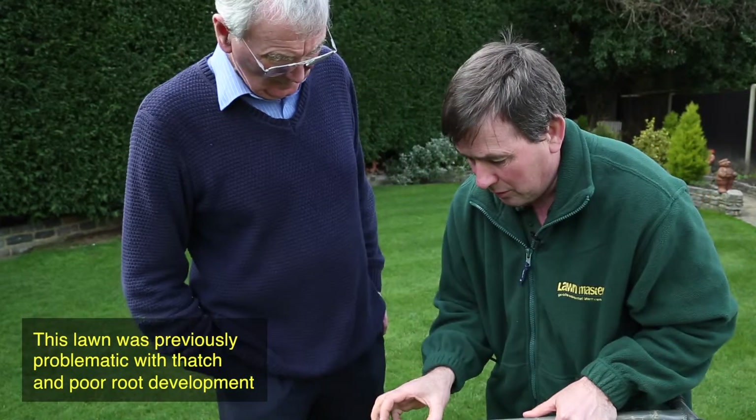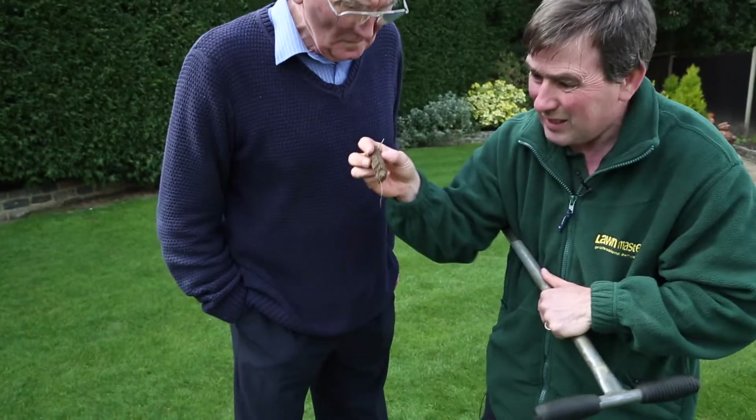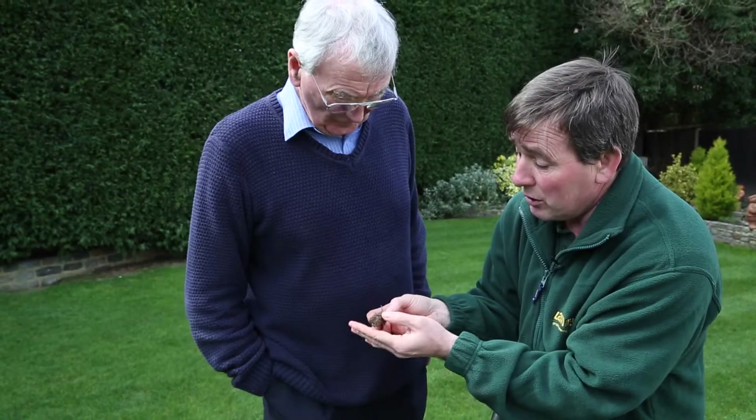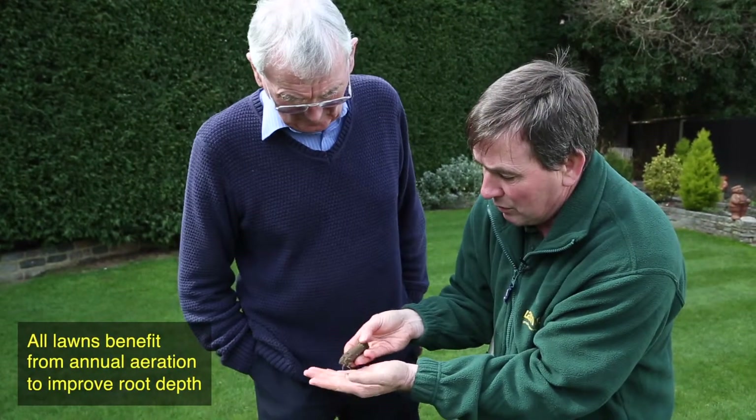It's looking good on top, so let's pull this out gently. We can see dangling there some lovely roots. The longer the root system is, the better the bit on top is going to be. And you can see there — that's the old aeration hole — so that shows why aeration is so important.